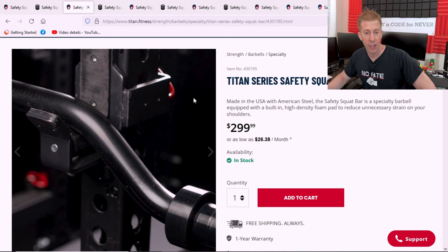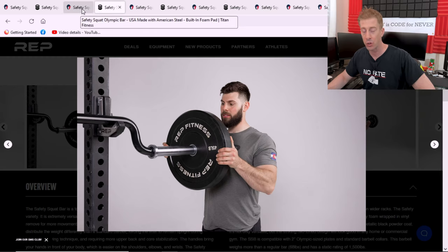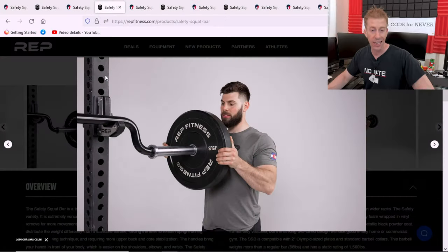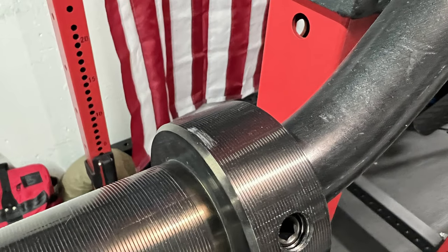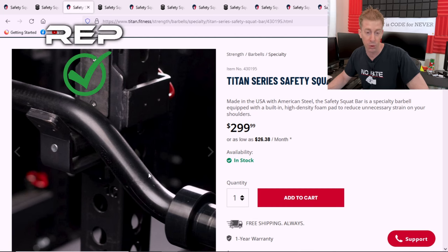The coating on a barbell absolutely matters — it's the number one factor indicating how well that bar will hold up to everyday use and environmental issues like humidity. Titan Fitness has a shaft coated in black zinc, while Rep Fitness comes in with black powder coating. I have to give the tip of the cap to Rep Fitness by and large. The black powder coating feels good, thick, and durable, and doesn't look like it'll scratch easily. Unfortunately, the Titan Fitness black zinc doesn't even look like it was applied very well, and I noticed scratches almost immediately with minimal use.